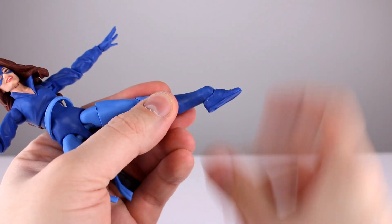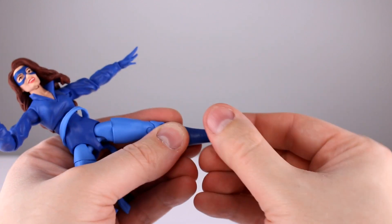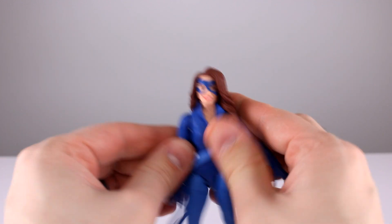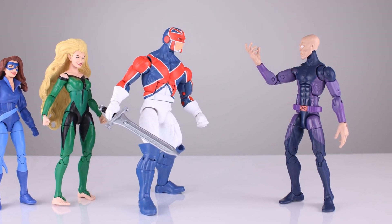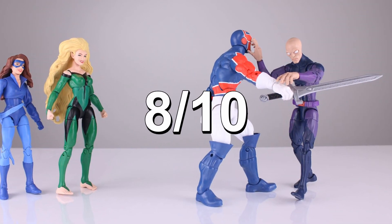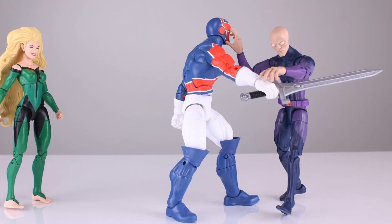The ankle goes all the way back and forward, and the ankle rocker is decent. But the rest is pretty bad, so I'm giving the articulation a three out of ten. This figure is not one for posing, not one for looking at, and not one for accessories. I'll give it a standalone rating of three out of ten — it's bad in almost every way. The face and head are okay, Lockheed is good, but the rest is really bad.